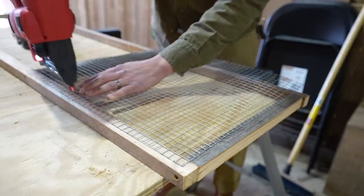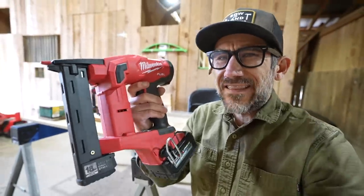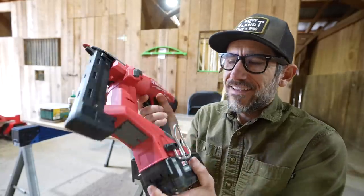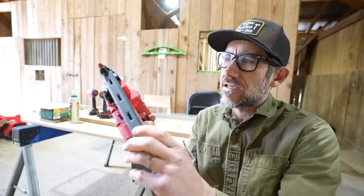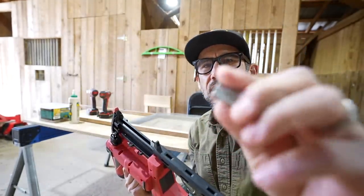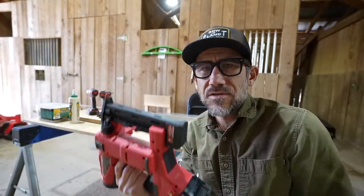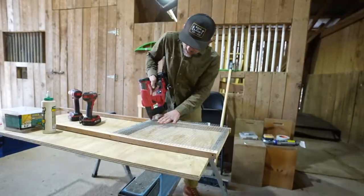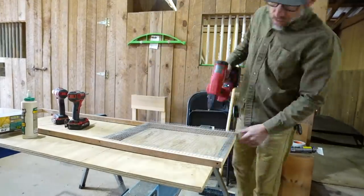This is a narrow crown stapler by Milwaukee — I absolutely love it. I've used some DeWalt ones before but this one seems less like a toy. They're both fine, but this one just seems solid, and it's great for putting mesh wire on chicken coops. Narrow crown staplers are better than using a hammer and staples, and if you're building a bunch of chicken coops — especially as one person — it definitely makes everything a bit faster.